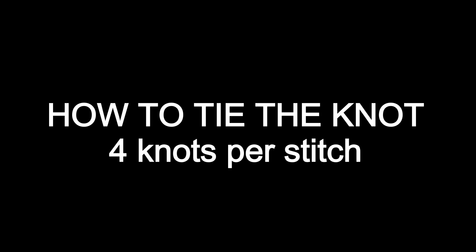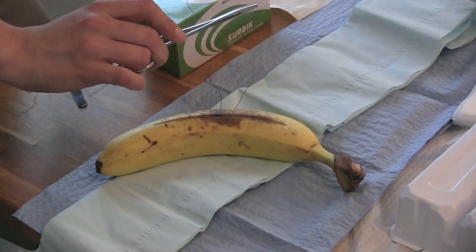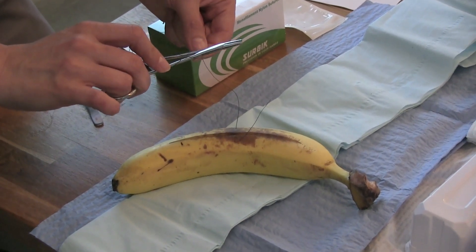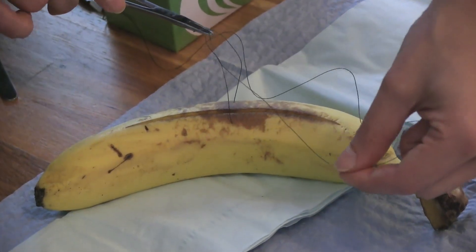Next, it's time to tie off. Figure at least four knots to be safe. Leave an inch or two of tail. Take your needle driver or tweezers and wrap your thread around it twice. Open the needle driver a little bit, grab the tail and pull it through, and lay the stitch down.